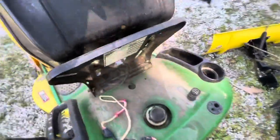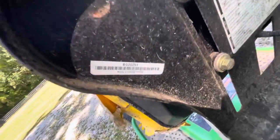I'm going to show you the serial number real quick, if I can focus in on it. All right, there you go — serial number.